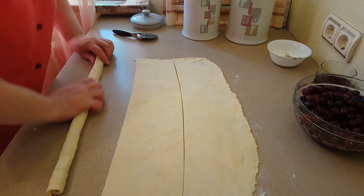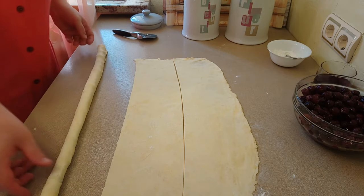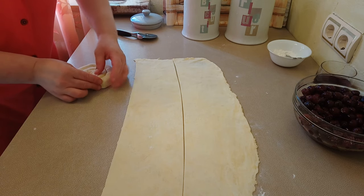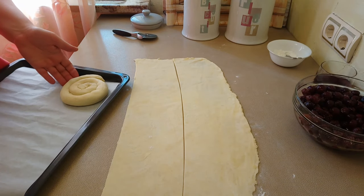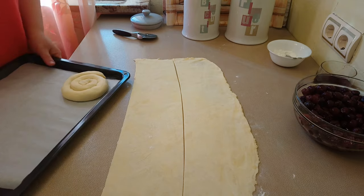И вот так скручиваем, слегка растягиваем и скручиваем в улитку. Этот край можно или подвернуть, или просто защипнуть. У меня получилась вот такая улиточка. Это пока ставлю в сторону и займусь остальным тестом.